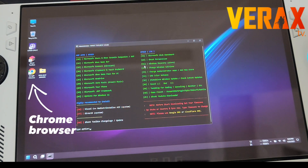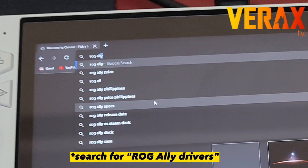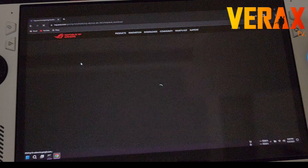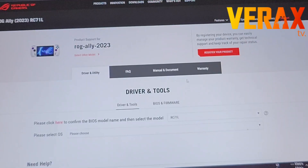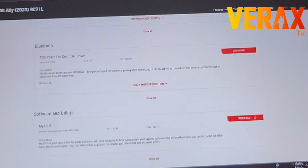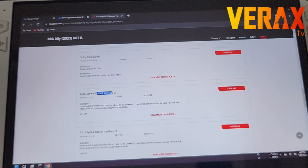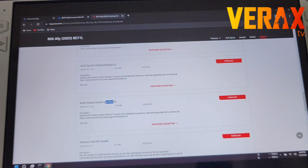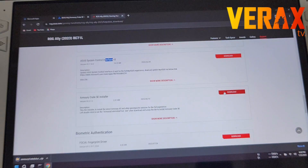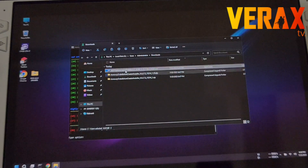Once the Google Chrome icon appears on your desktop, open it and search for Rog Ally drivers. Choose the first link. Make sure to select BIOS model RC71L and OS Windows 11. Scroll down to find Sys Software and Utility, choose Show All, then scroll down until you see the ASUS System Control Interface and Armory Crate. Download and install both installers — either version of the ASUS System Control Interface will work.